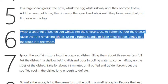Step 6: Whisk a spoonful of beaten egg whites into the cheese sauce to lighten it. Pour the cheese sauce over the remaining whites. Using a rubber spatula or large metal spoon, gently fold the sauce into the whites.